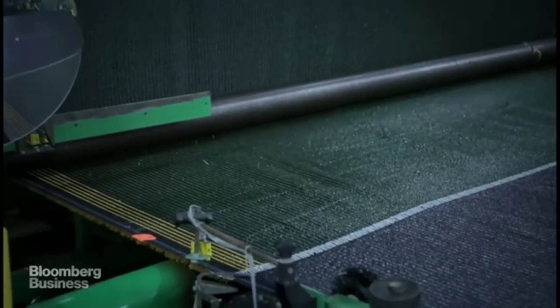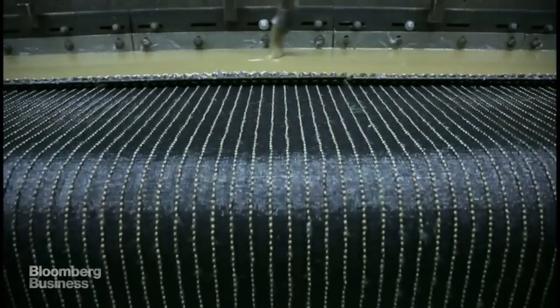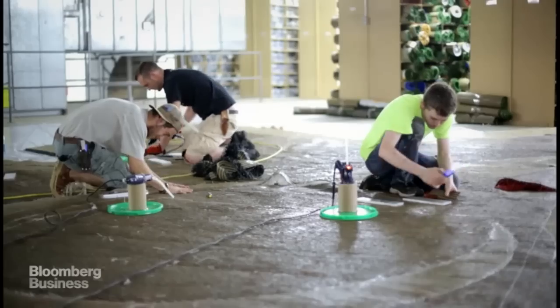We did a lot of testing — I don't know how many different types of recipes, different types of densities of turf, different pile heights. If you put too much rubber, it's too soft. You put too much sand, it's too hard. And if you don't do it right, it's not the same plane surface.